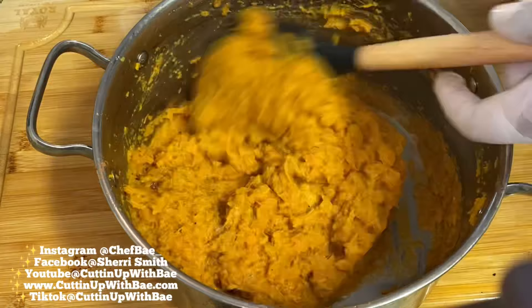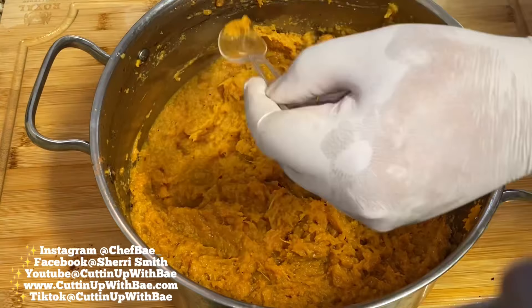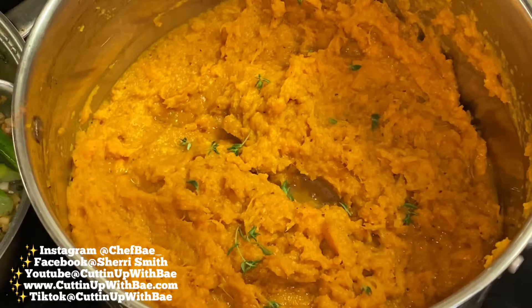This is the perfect time to get a little spoon and taste this. Make sure you don't need any more sugar, cinnamon, or nutmeg — just make sure it's to your liking. For me, it's perfect. I'm going to go ahead and get some herbs to sprinkle on top. I have some thyme leaves here, and I'm just breaking off little bits and sprinkling them over top.